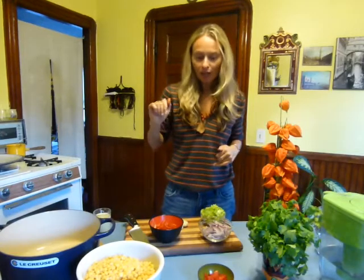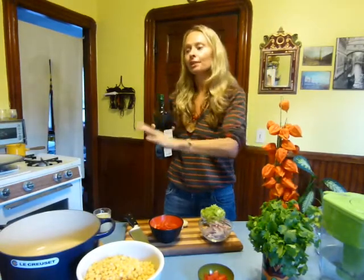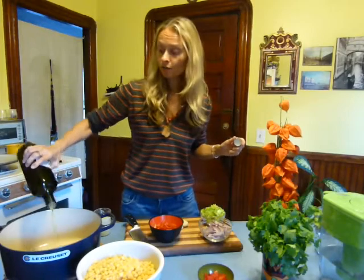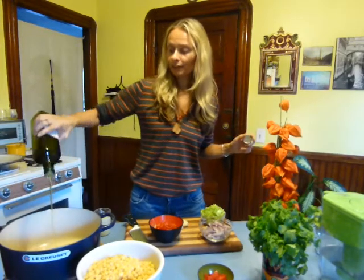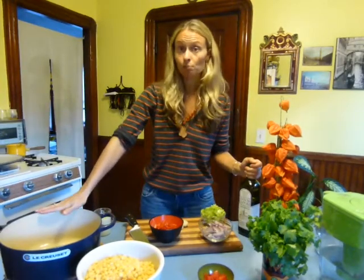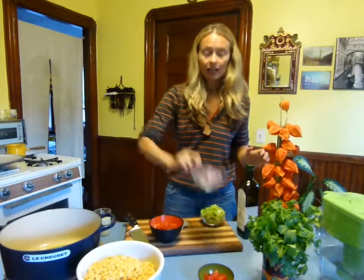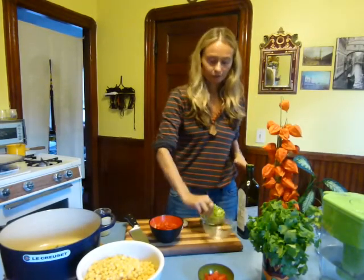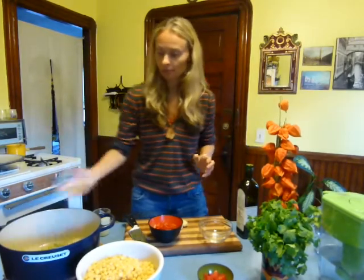So back to the soup — this is super easy to make. All it is is cutting and putting it in the pot. I have this huge cast iron pot. I'm going to put three tablespoons of olive oil, then my onion — two small onions or one large onion. You can use red or white. Then I have two celery stalks; I'm putting that in.